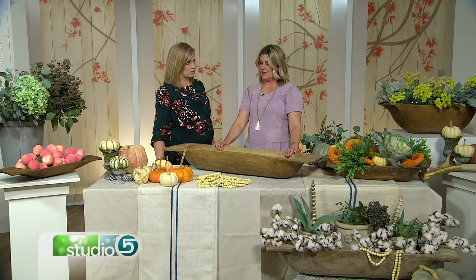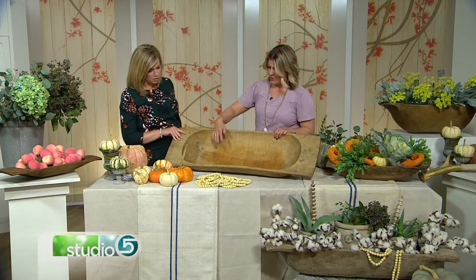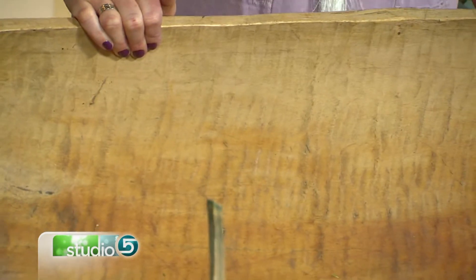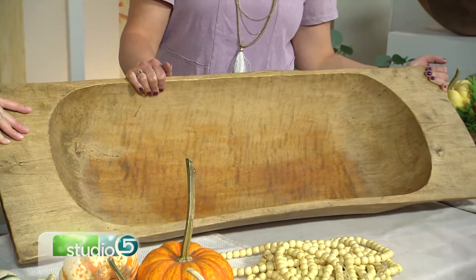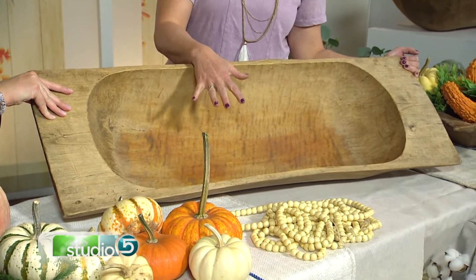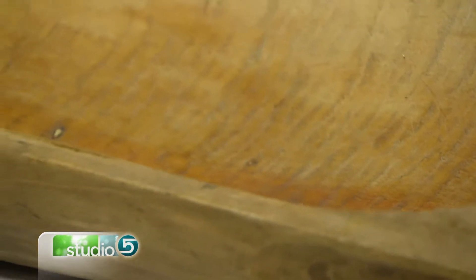Look for ones that look old. If they look too new, you can see that there's a hand scrape in them, you can see different patinas — then you know that's the real thing. These bowls are originally from Europe, where they would knead bread dough in them, let it proof in them, and actually cook in them. Can you imagine mounds of rising dough? It would be so amazing.